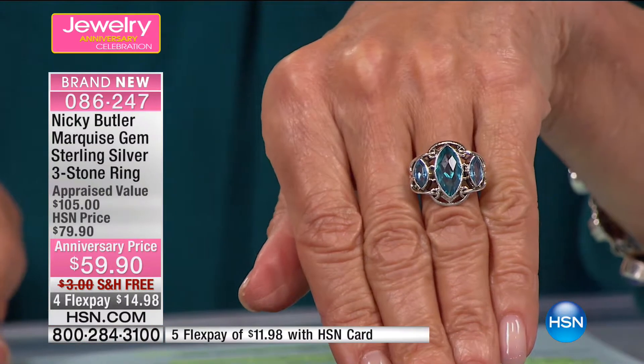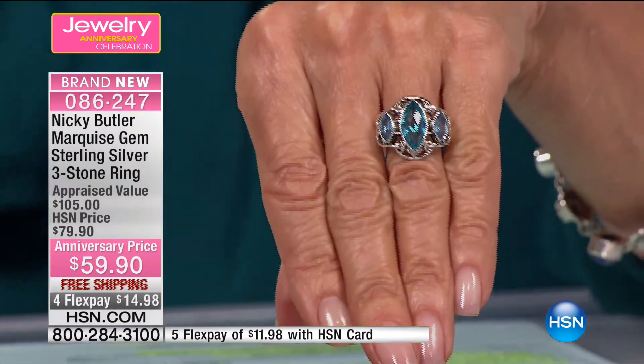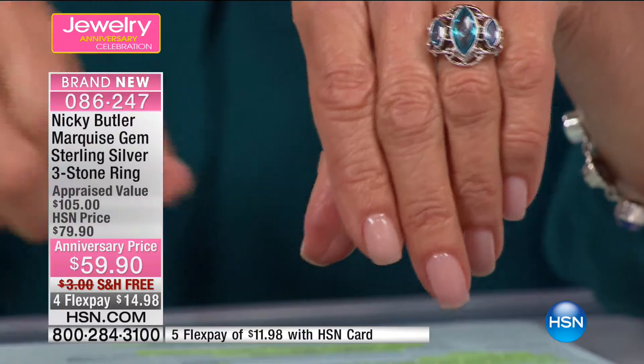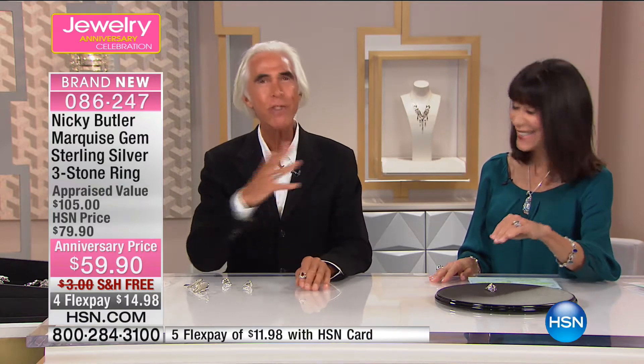The way it's set, you see those beautiful bezel-set stones. That large marquee cut one in the center is seven by 14 millimeters. A marquee cut is always the most luxurious cut of any stone, because you cut so much away — you have more waste when you're cutting it. So to have three marquee stones in one ring is very luxurious looking, very rich looking. It's always more valuable, always more special.